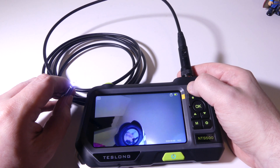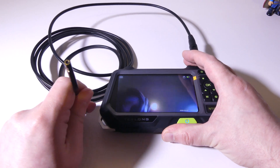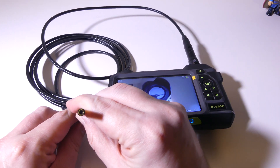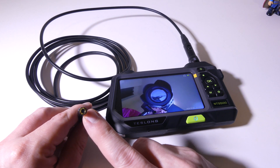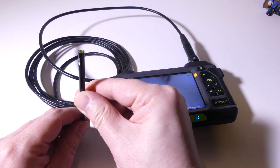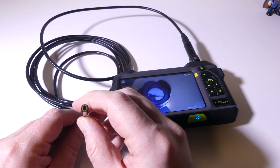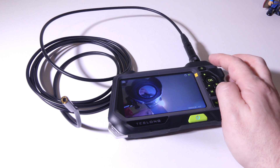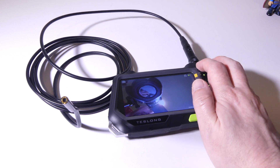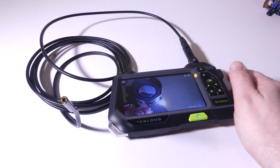Let's take a look at the brightness options. There are a few different brightness settings accessible via the brightness button at the top, and you can use these to illuminate any areas you need when using the probe in a tight space. It does have two cameras. The diameter of the probe is 5.5 millimeters, so you'll want to insert it into something that is at least 5.5 millimeters — which gives you a wide range of applications.